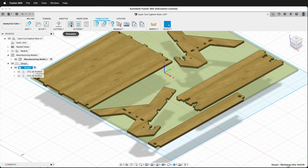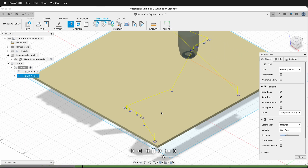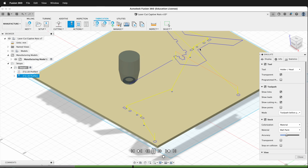If I play the simulation you'll notice that it's going to cut all the little pieces on the inside first. This is great because we've made two toolpaths in Fusion 360 and we can order them to be cut in the preferred order on the laser cutter. Now it's cutting out the outside profile after it's cut the interior profiles.